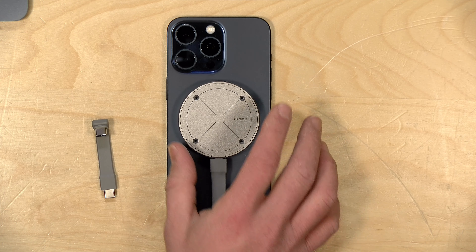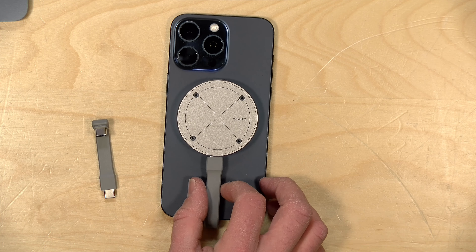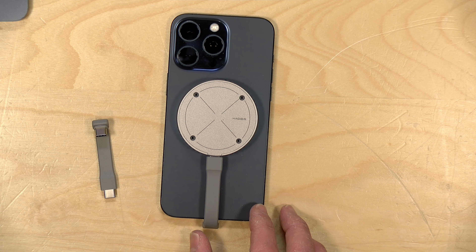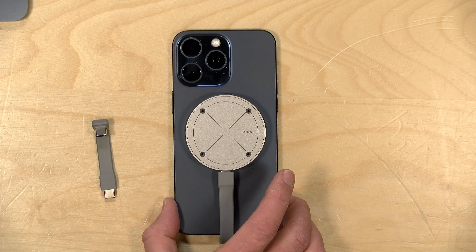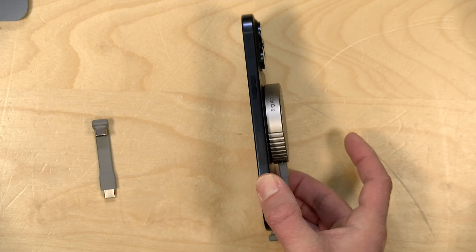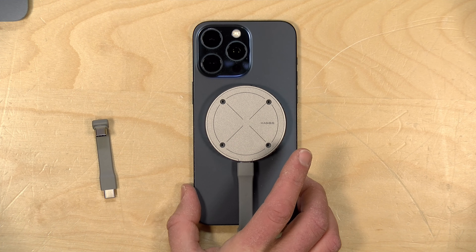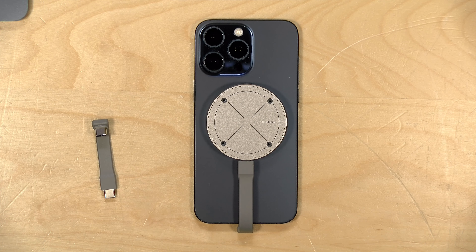This is going to work best on an iPhone, but if you have one of those magnetic adapter rings for an Android phone, it will also work with that. Inside you put in your own NVMe SSD, and this is useful for doing video work and other things where having some external storage might be helpful. There are some things to consider about this related to power.